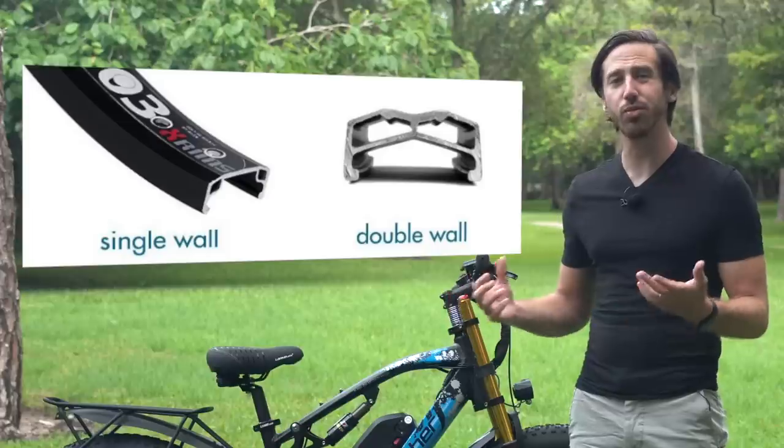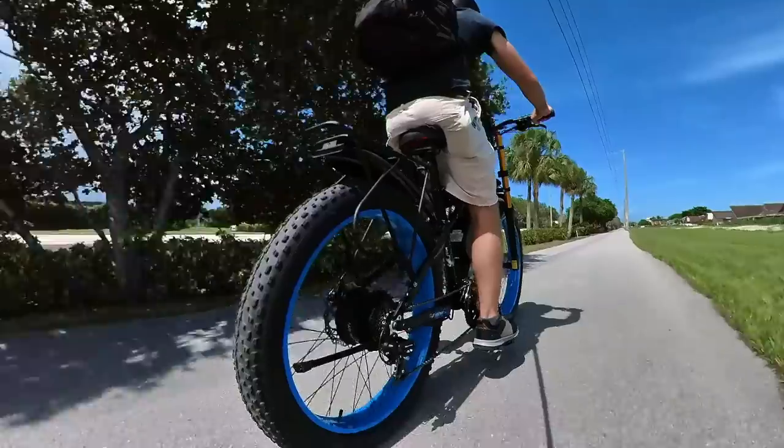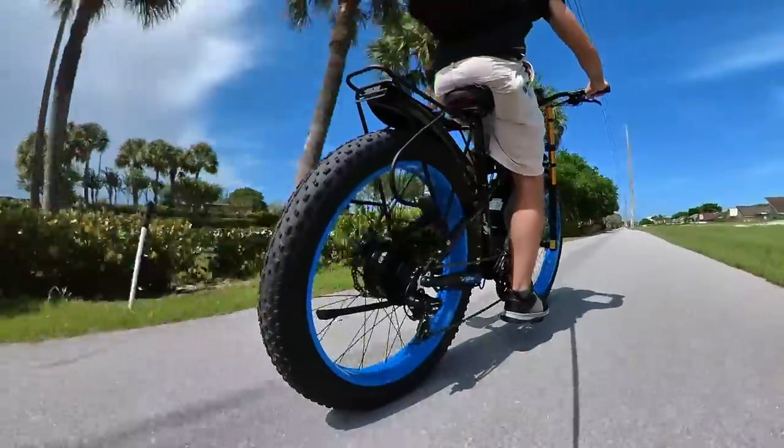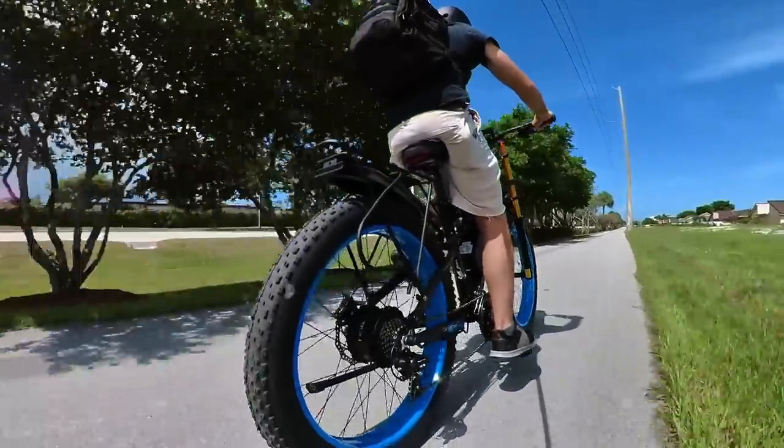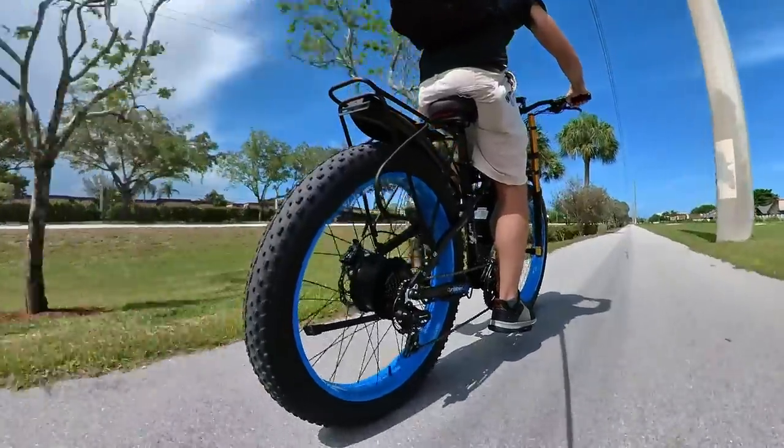Next, let's look at rims. You want to go with what's called a double wall rim. If you don't know if your rims have a double wall, just ask the vendor — they'll be able to tell you. Single wall rims are usually found on very cheap e-bikes, so as long as you're looking at something above $1,200 to $1,500, you're probably never going to see single wall rims.